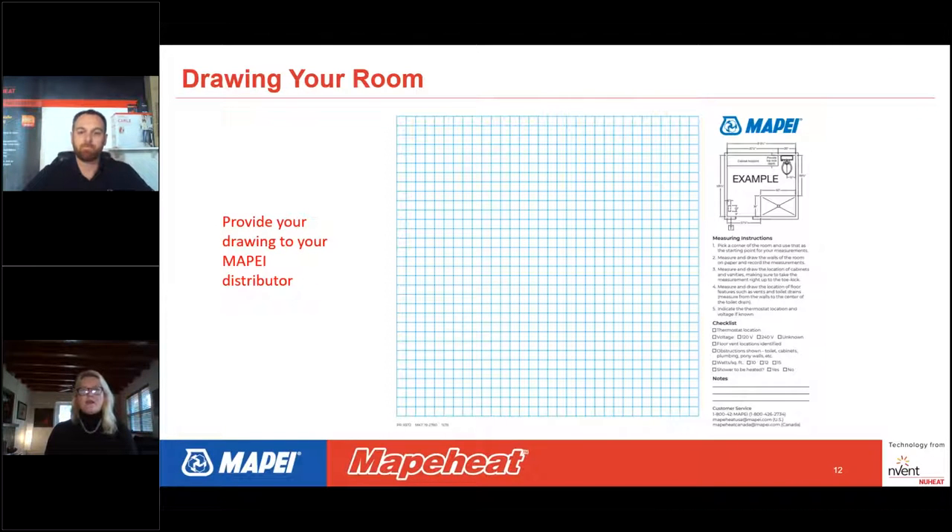Now Dan will explain how to draw a room. The grid paper available for download at MAPEIheat.com is the best way to present a room for the most accurate results. You can also draw on any paper with a pen or pencil. The grid paper has notes on the right-hand side with details and reminders to look for when measuring for a custom mat. Take this grid paper to the job with you.